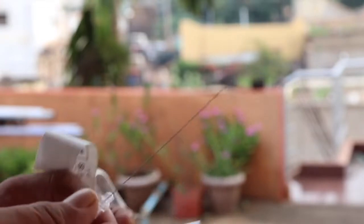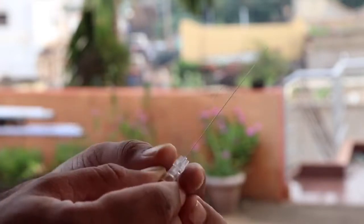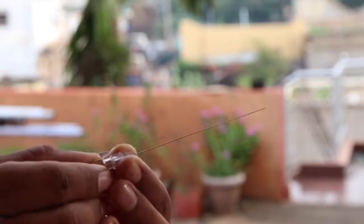There are three types of needle tips: Quincke, Whitacre, and Sprotte. This is the Quincke type of needle tip.